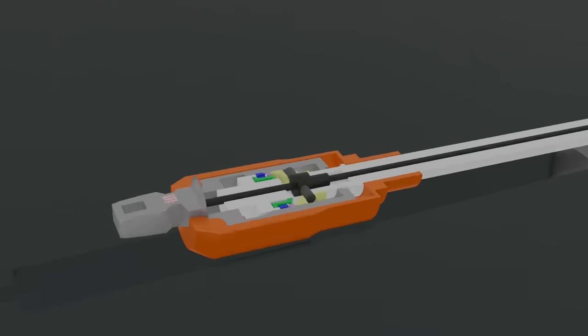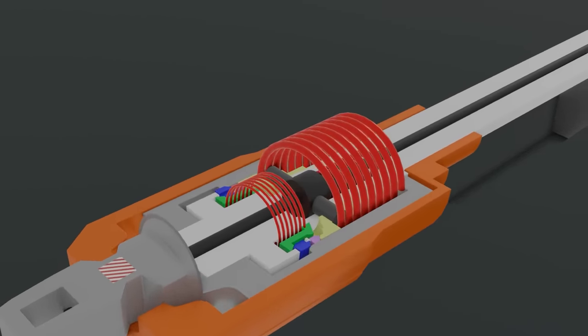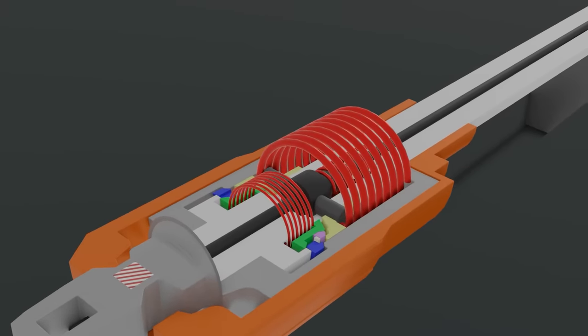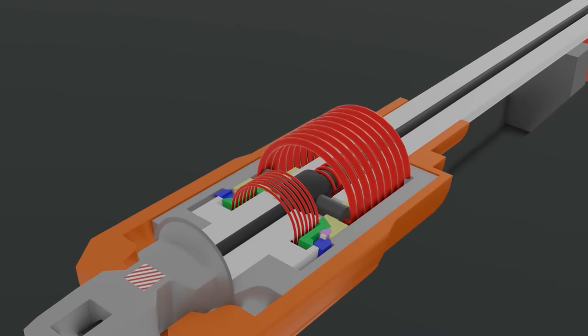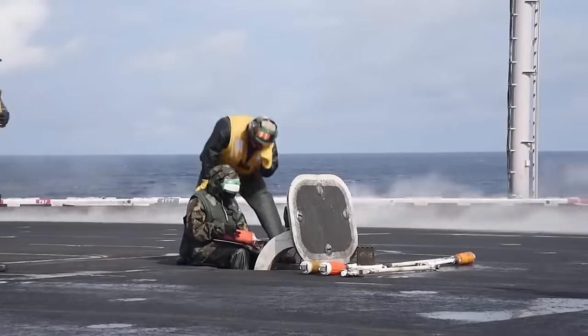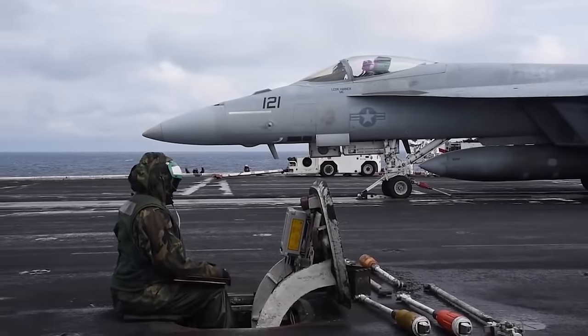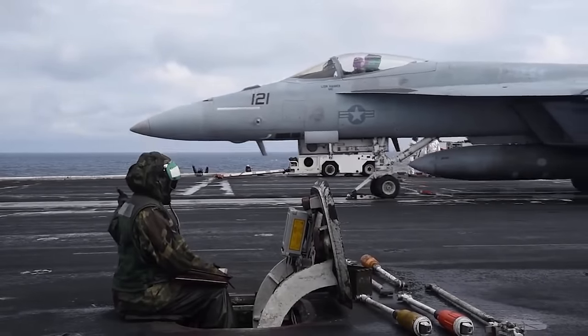The holdback falls onto the deck and a collection of springs inside reset all the elements to their original position, so the holdback is now ready to be used again. The resettable holdback bars are also color-coded for specific aircraft, and each type of holdback has its specific braking strength.